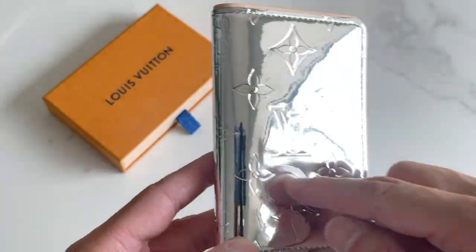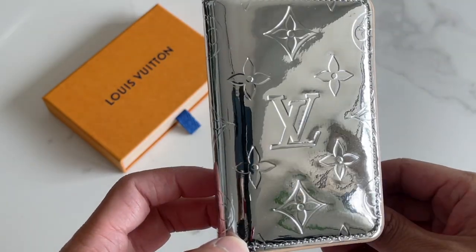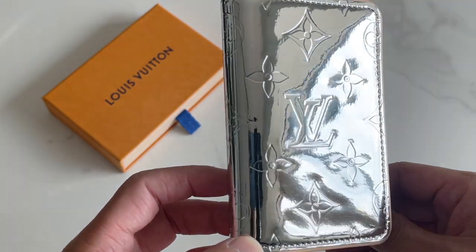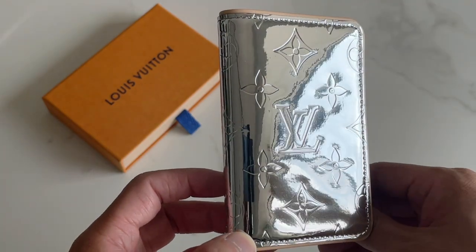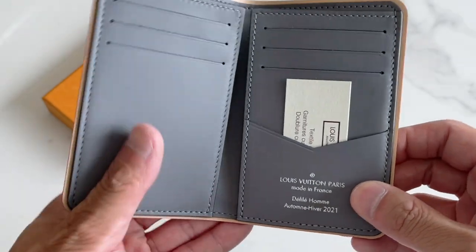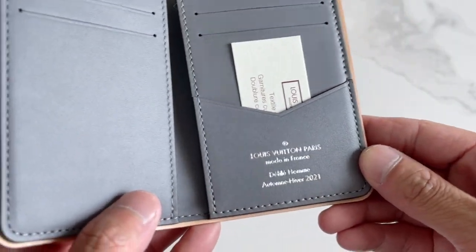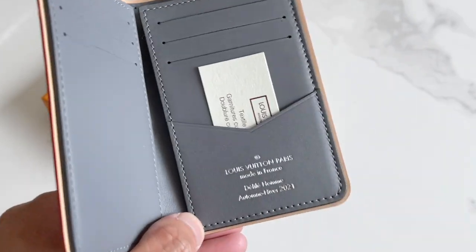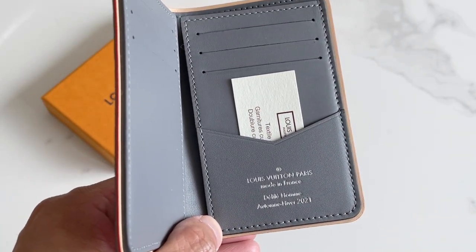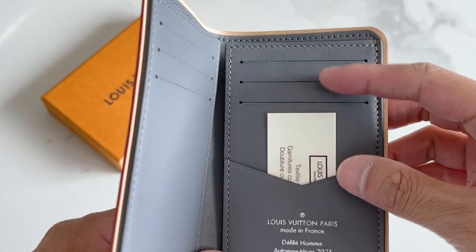It has the monogram that's stamped on. It wasn't as deep as I originally thought it would be, so that's another thing I wasn't as impressed by. The inside is gray leather and it also has the runway stamp. This is made in France and it's from the Men's Runway Fall Winter 2021 collection.